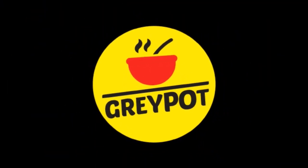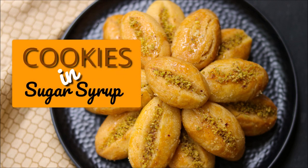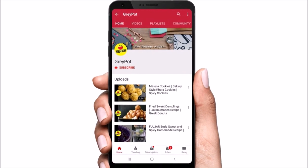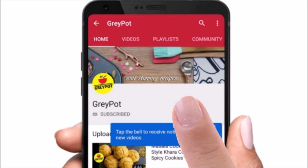Hello everyone, welcome to Grey Pot. Today I'm here with another cookie recipe — the main ingredient is semolina, and these cookies are soaked in sugar syrup. Before we start, click the red subscribe button if you haven't subscribed to Grey Pot, and click the bell icon to get all new updates and notifications from our channel, which is completely free.